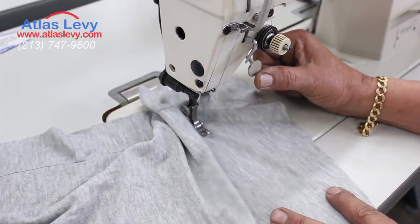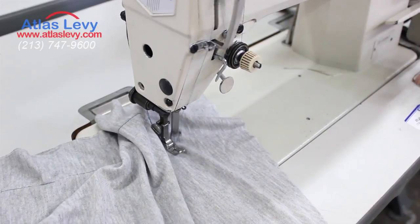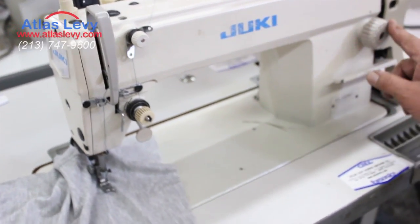Reverse right here, reverse right here. Regulating the stitch — big stitch, small stitch, right here.